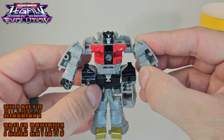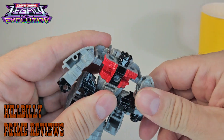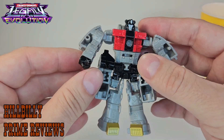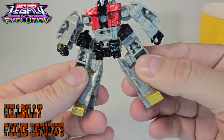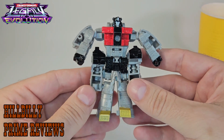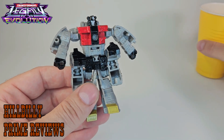Let's go over the articulation for the figure. The arms can do a complete 360. He's got a chest rotation, which is weird. The damn legs are attached to the top of his hip. This figure is just goofy. So that's pretty much it for robot mode.